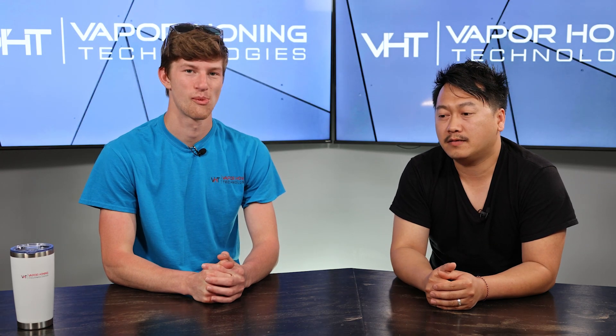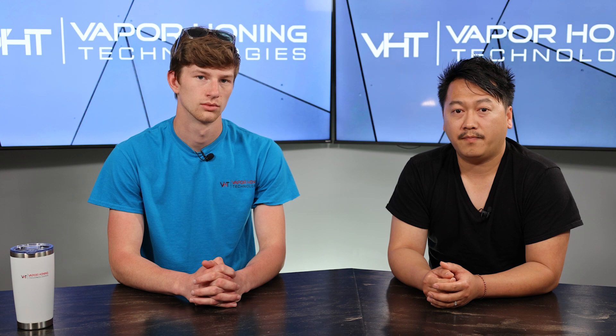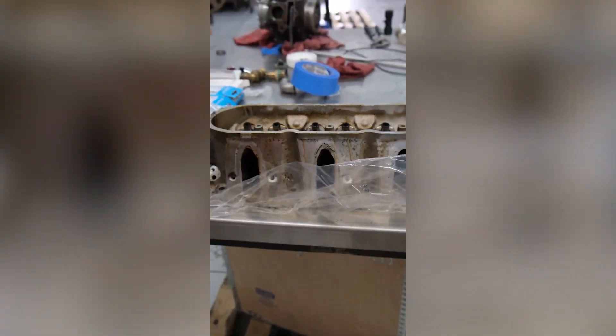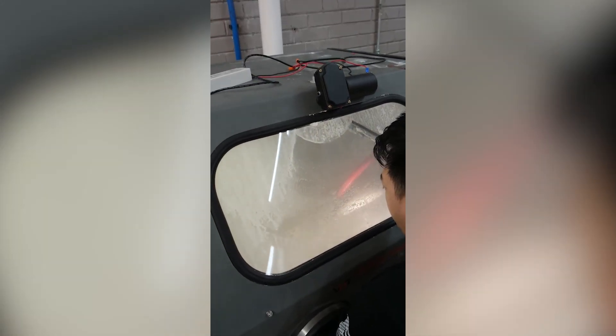So what makes wet soda blasting so beneficial? When you're using soda as your abrasive, the cleaning process is so much easier after you finish wet blasting. Soda is water soluble, so once you just rinse it off, all that soda stuck in any cracks, crannies, or tunnels gets rinsed off like nothing. It literally just disappears. It's a little bit more aggressive than regular parts washing, but it can hit all that grease and grime and just clean it all up.